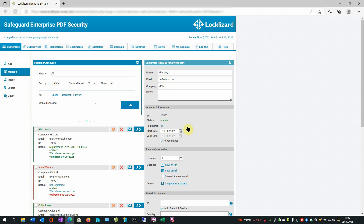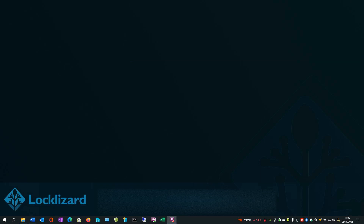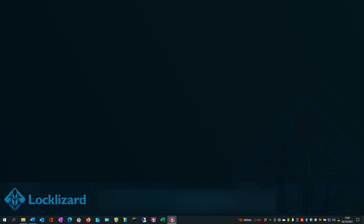That's all there is to it. When you're finished, log out and close the browser. If the user tries to register their license from an unauthorized location, the following message will appear. If a user has already registered their license and are then restricted to a location, the following message appears.